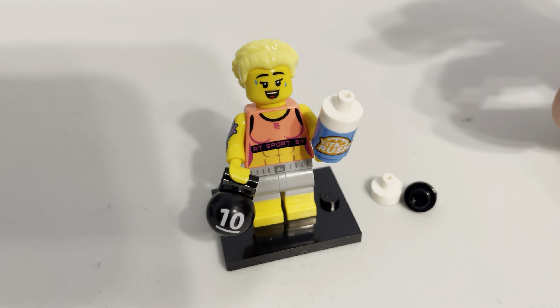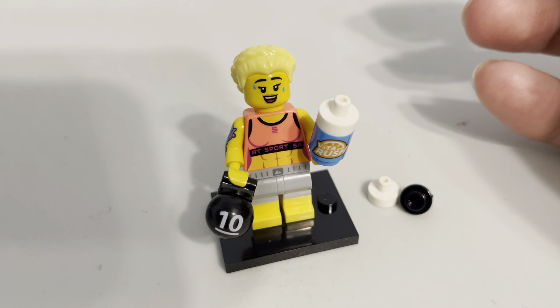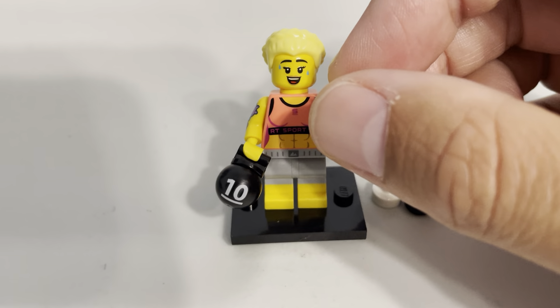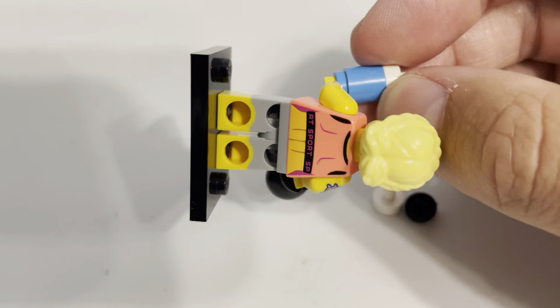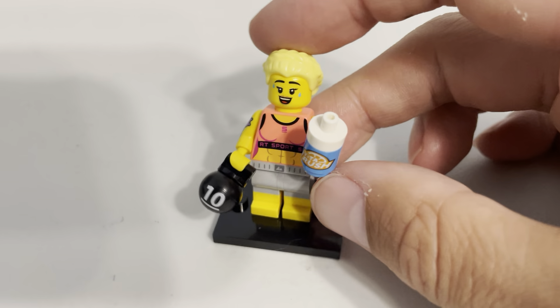They had the Weight Lifter. They had a Fitness Instructor from, like, the 80s — one of those who did workout tapes on VHS with the bright colors.